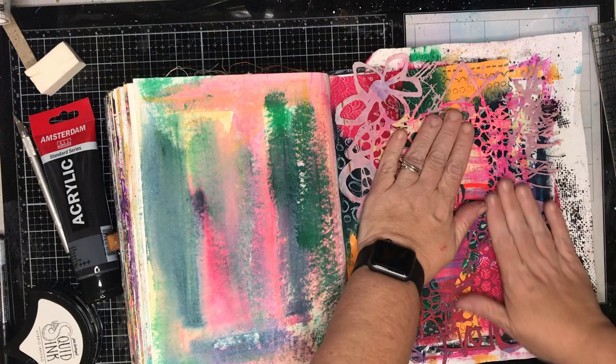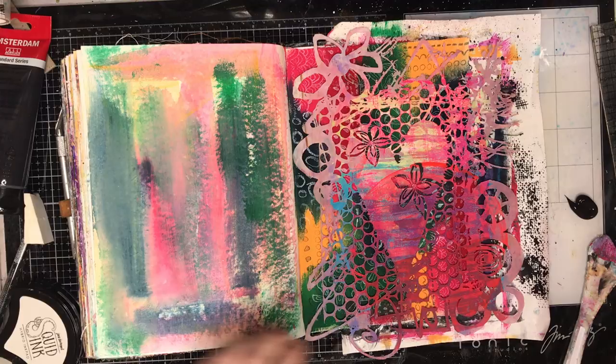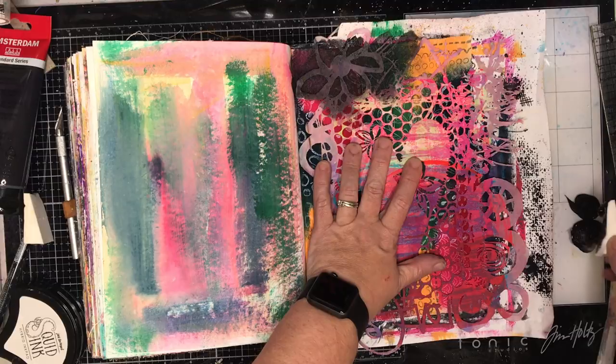I thought by using this stencil and because it had the height and the background, I would actually be able to keep some of the background I'd done a little bit more than I would if I'd used another stencil, but in the end it didn't really work as well as I wanted it to.